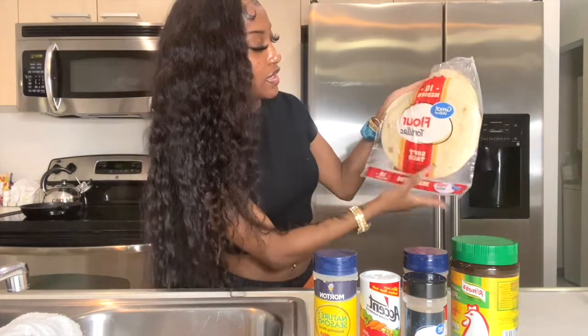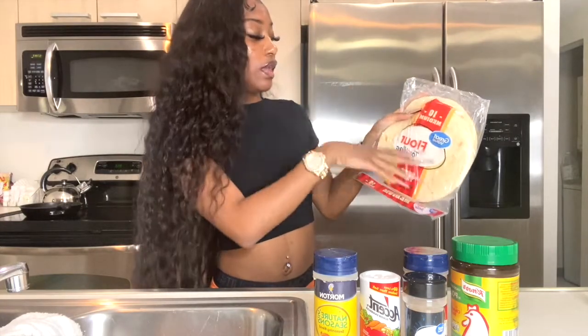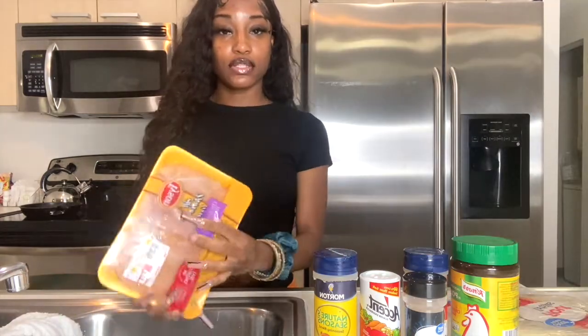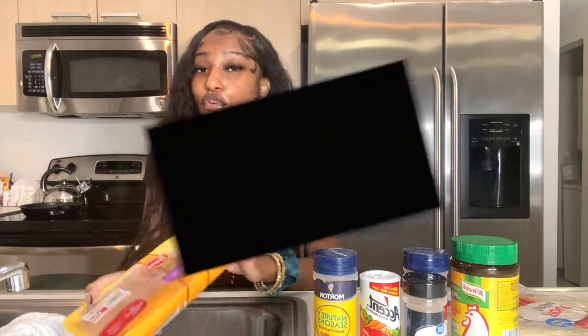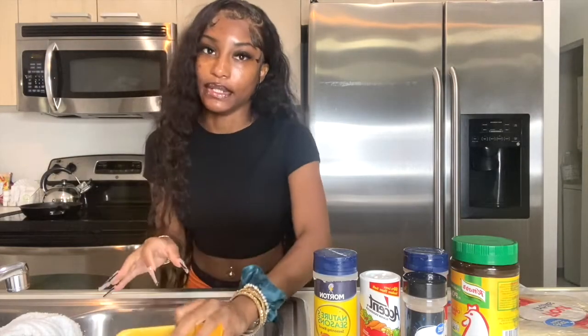For the tortilla, I like the larger soft taco ones — these are medium. You can use any size tortilla you want. For the chicken, I'm using chicken breast. It doesn't matter which brand, just use some chicken breast, cut it up, and we're good. First, we're gonna wash this chicken.